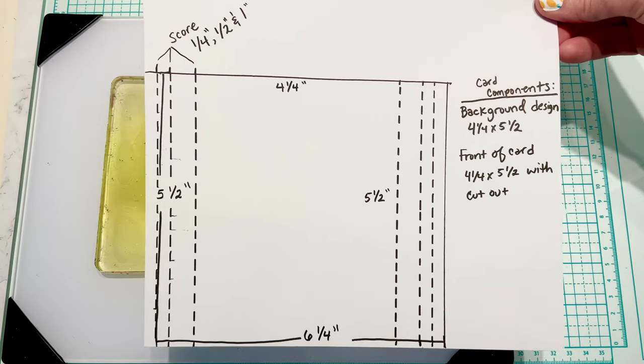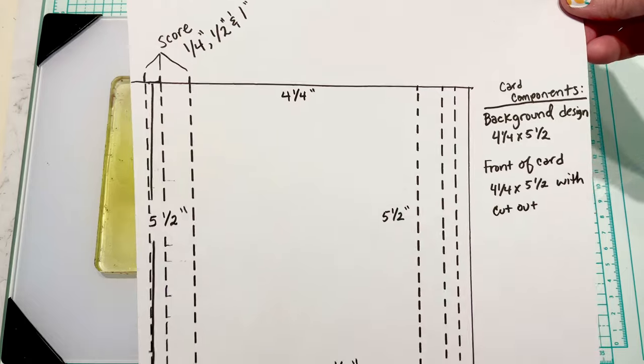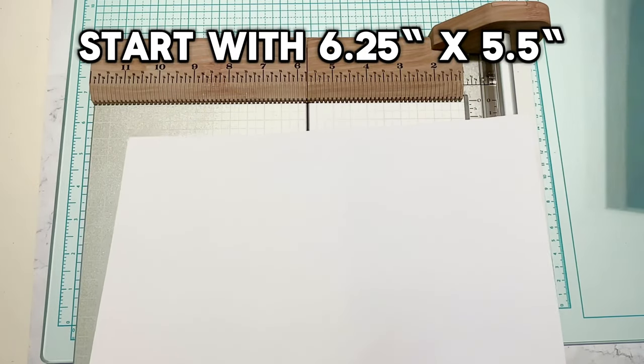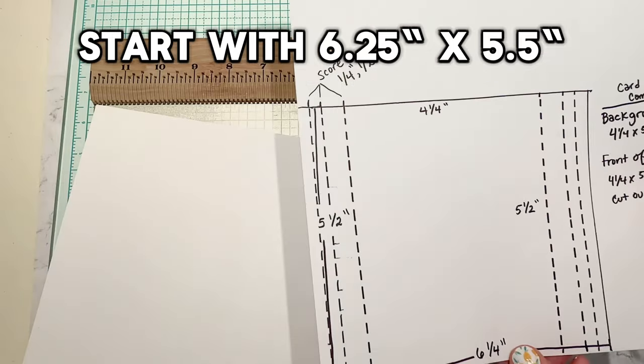This is the design that I had written down from my notes after watching Jennifer's video. She has a six-and-a-quarter by five-and-a-half piece of cardstock that she folds. We start with our eight-and-a-half by eleven sheet of cardstock and we're going to cut it down to six and a quarter by five and a half.